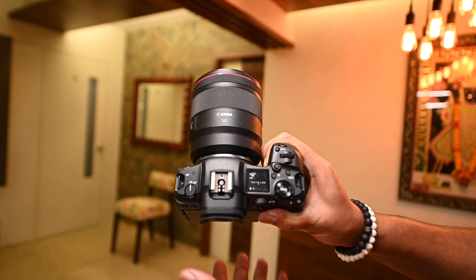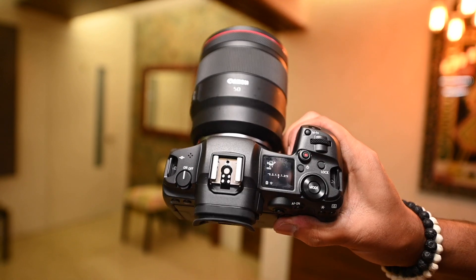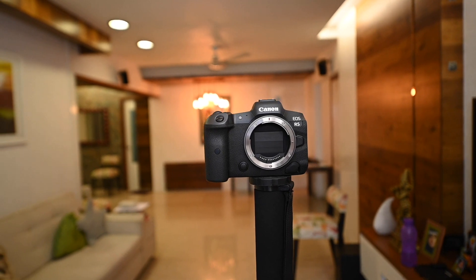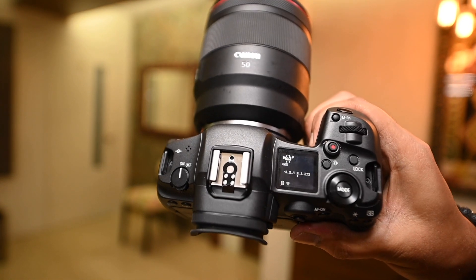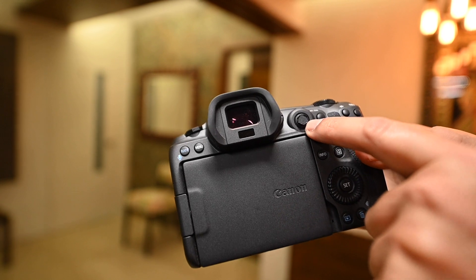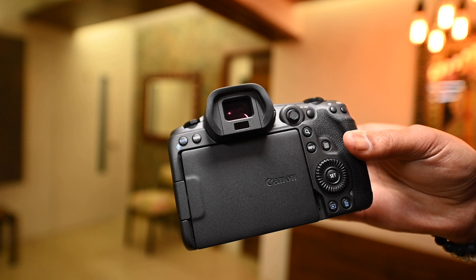Let us first look at the design of this camera. This camera is quite light and provides a very comfortable grip. But if you use it with a large lens, it will probably feel a little heavy. The body is also weather sealed. The biggest addition on the back is that it has a joystick and a touchpad, which was absent in the previous EOS R — that is quite a good and welcome change.